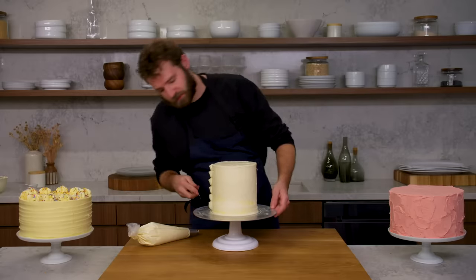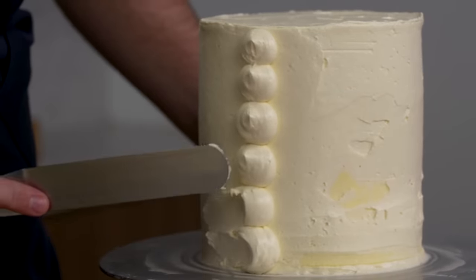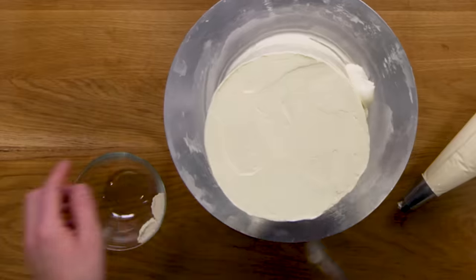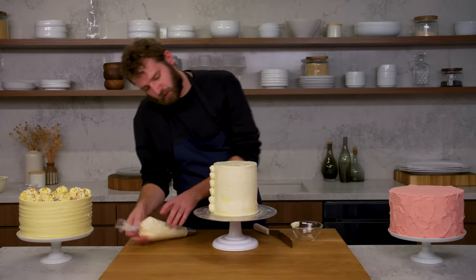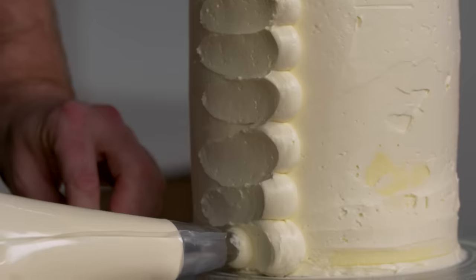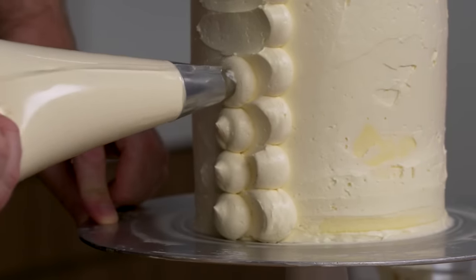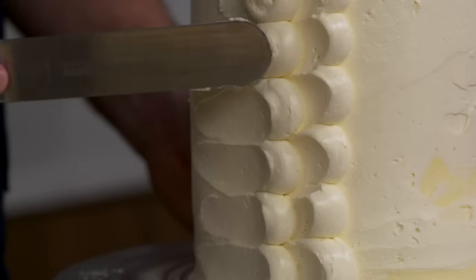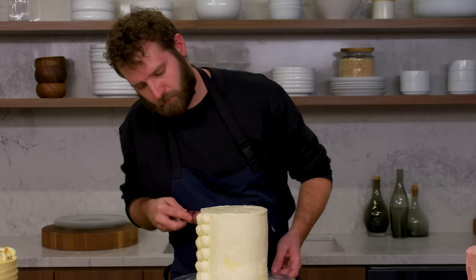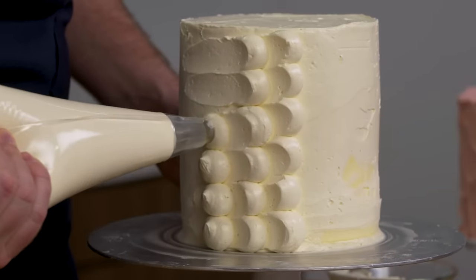Then you take your offset spatula and just drag it through half of the dot, scraping off your spatula in between each one — which is why it is a bit time consuming. Your next row goes right where you scraped off. Try and keep them as close to the same size as possible all the way around the cake. You can call this petals or fish scales — it looks so much more impressive than it is difficult.